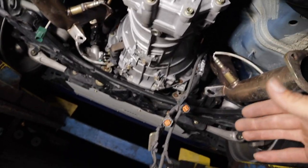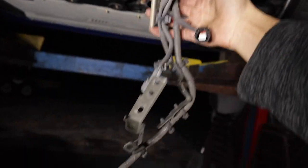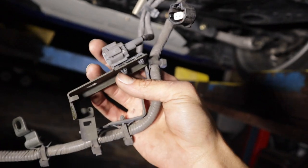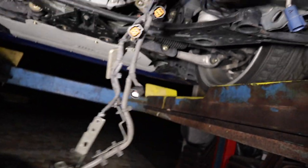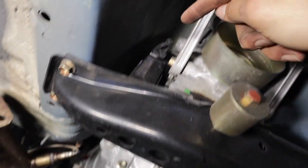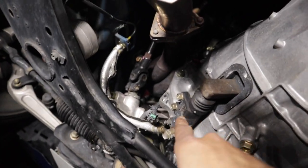I got all the plugs unplugged on the transmission and all the harnesses from back to front. You can see all the wires hanging here. I didn't take the wires off the brackets — I just took the whole brackets off because I have to take them off anyway. It was a little harder to get the plug on top, but I just stuck a flathead screwdriver through there and it pulled right out. Now I'm going to take off the slave cylinder — two 12-millimeter bolts and it should come right out.